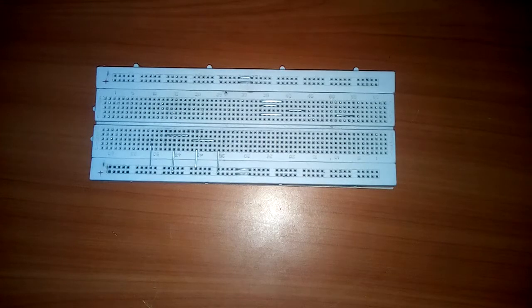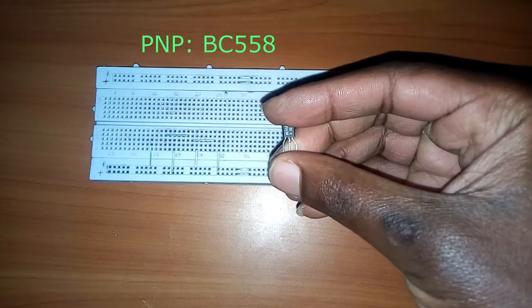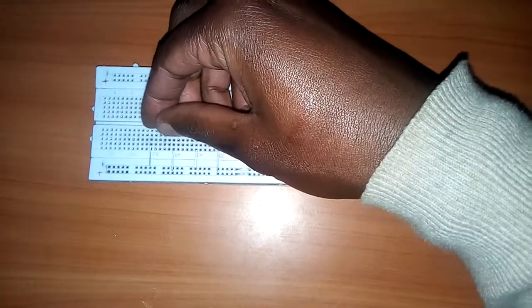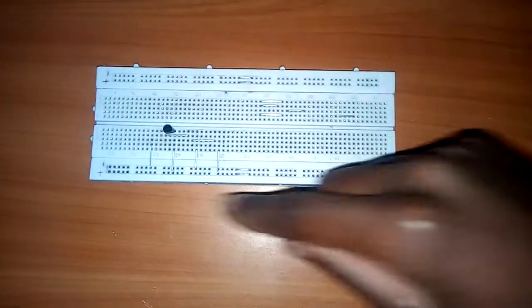Hello there. I'm going to show you how to make a simple intercom system. I'm going to use three small transistors. The first one is a BC558 PNP transistor. I'm going to fix it on the breadboard — I've already established the connection, so I'm going to explain what is happening.